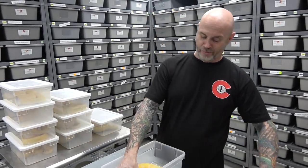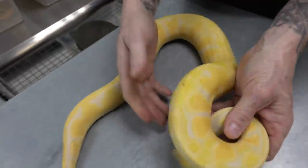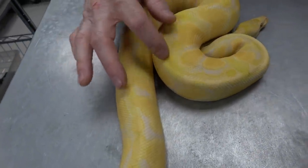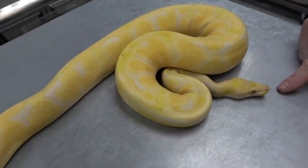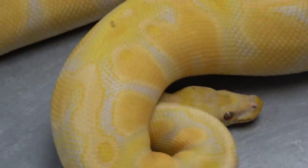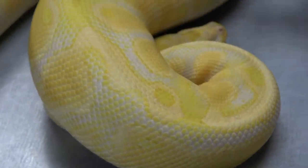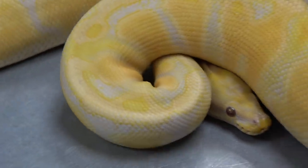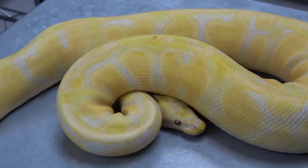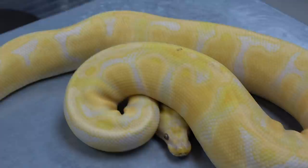Put your sunglasses on! This is the pastel orange dream lavender — 66% het pied. Look at the head. Is the camera catching the color? This is citrus orange, mandarin. Just nuts — so many different hues. This thing is glowing. Pastel orange dream lavender, just nuts.